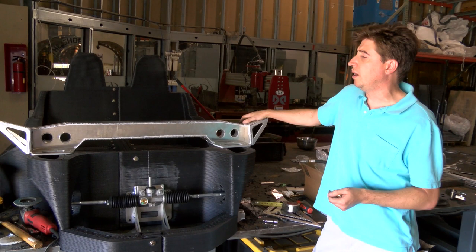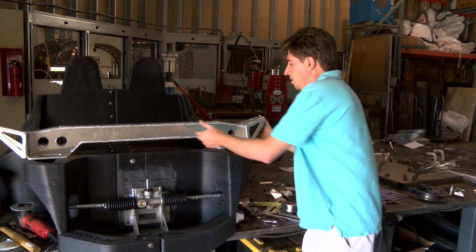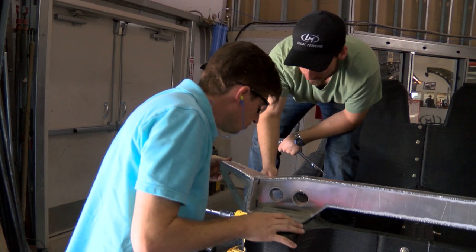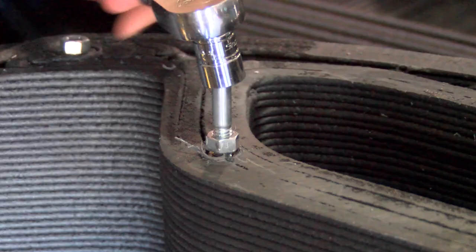We have the front beam, the one that is going to hold the shock front suspension, and also we've been applying the inserts that are going to support the bolt for the beams. So that's where we are right now.